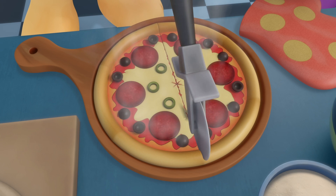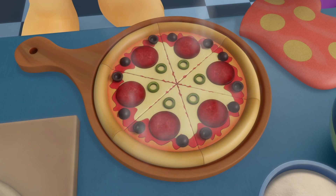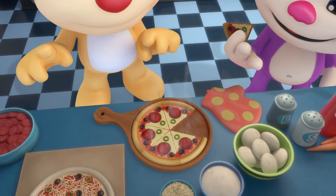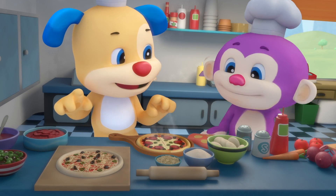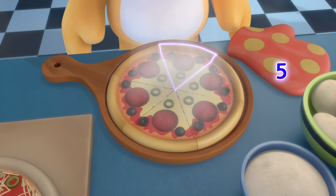Now let's cut the pizza. Come on, puppy. It's as easy as one, two, three. Count all the slices. No silly tricks. One, two, three, four, five, six.